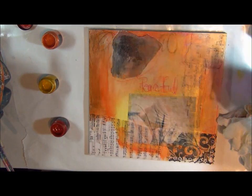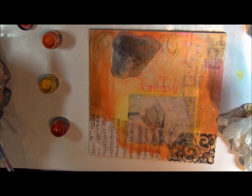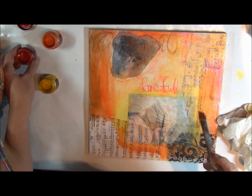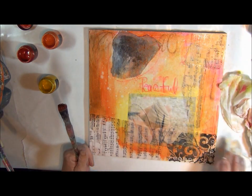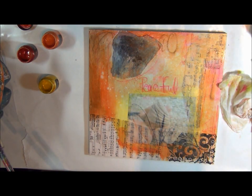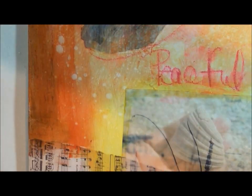Now if you want to do some fun things like get some water marks on here, I'm going to dribble a little bit of water on here, let it soak in for a couple of seconds and we'll see what happens. And then just take my towel and quickly wipe up the water marks — I'll give you a close up so you can see the really cool water marks that makes.